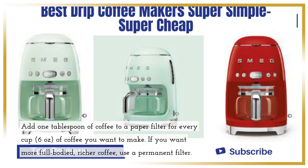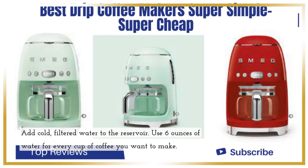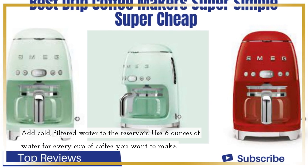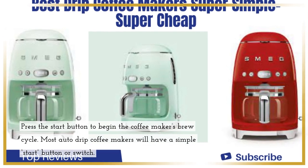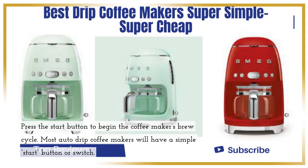If you want a more full-bodied, richer coffee, use a permanent filter. Add cold, filtered water to the reservoir. Use 6 ounces of water for every cup of coffee you want to make. Press the start button to begin the coffee maker's brew cycle. Most auto drip coffee makers will have a simple start button or switch.